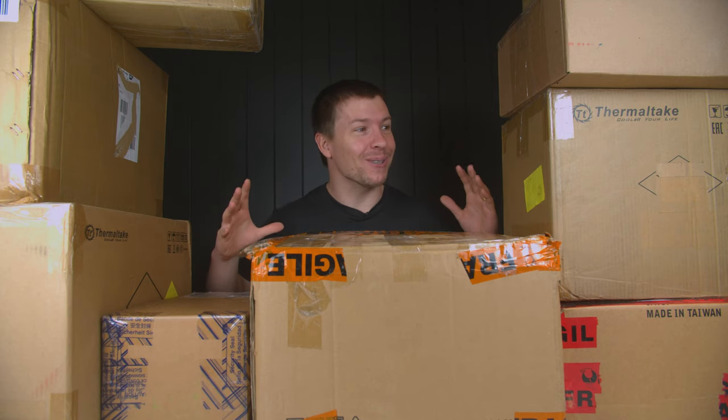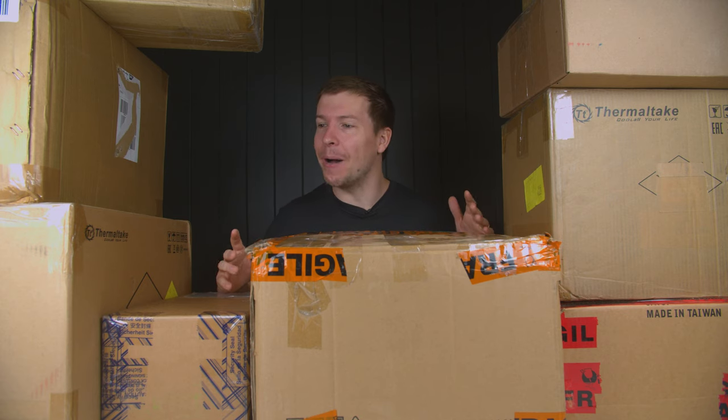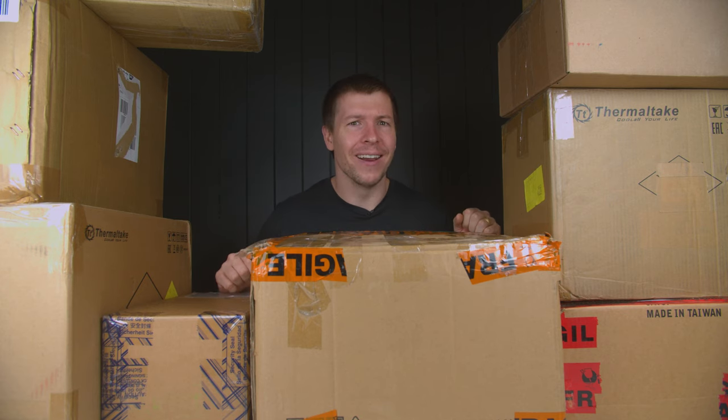Ladies and gentlemen, this feels like Christmas. We have so much tech to unbox today. A lot of custom PCs coming up. I want to take you along for the ride. Let's get unboxing.